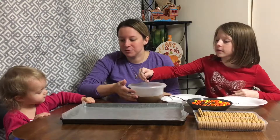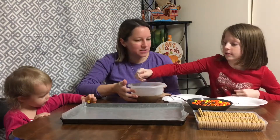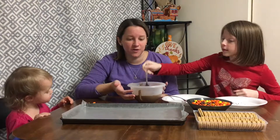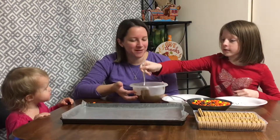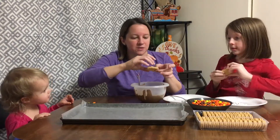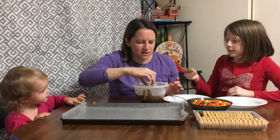We haven't made these yet but we love doing holiday treats for our family and friends, so we thought we would share some with you guys. If you have holiday treats that you make, share them with us — comment below. I'm gonna try just one at a time here.